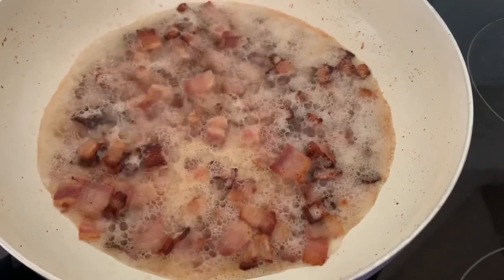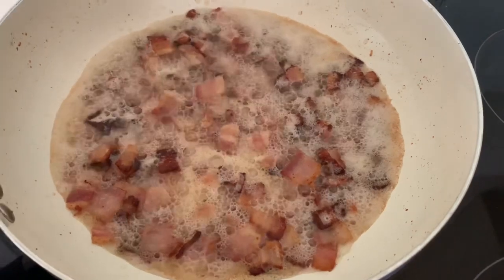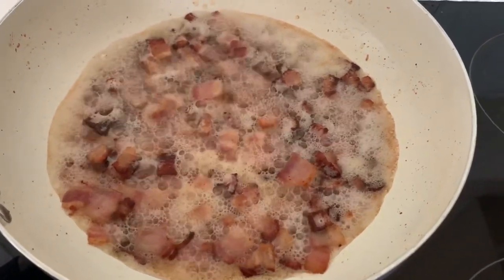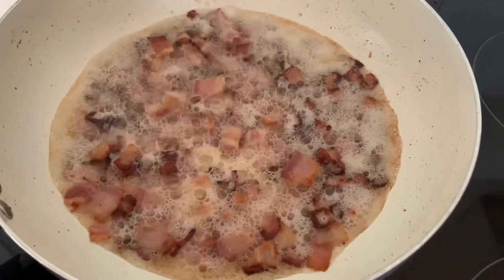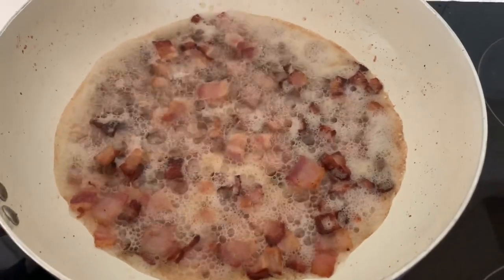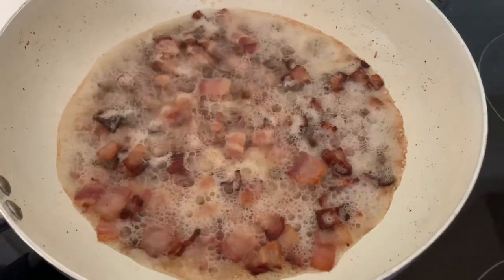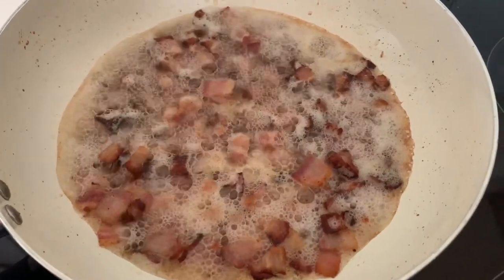You want the bacon cooked but not burnt. You do need to make sure the bacon is cooked because when we put it into the pie mixture it won't crisp anymore — it will cook but won't crisp — so you'd have wet bits of fat which is not particularly pleasant. Get it nice and crispy, then take it out and start frying the onion.